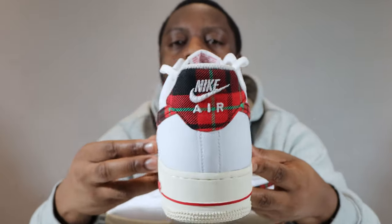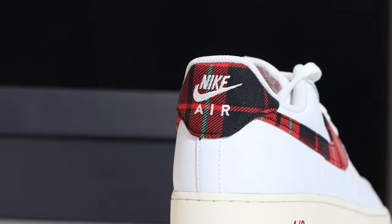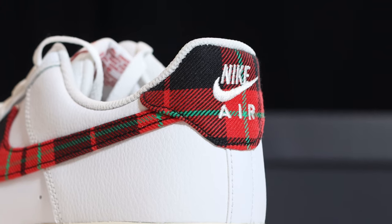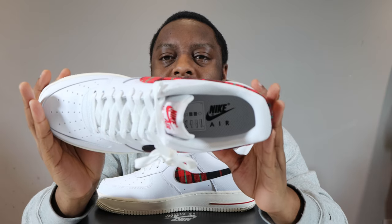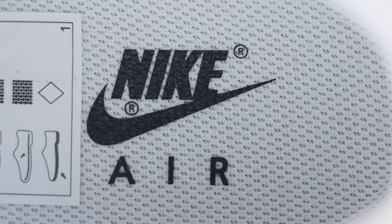Going to the foxing, it is the same as the eye stay and around the toe — white leather with the tumbled effect. At the heel of the shoe, the tartan re-emerges from the swoosh into the heel panel, and we also have white Nike Air branding. Taking a look inside the shoe, we have a white sock liner and a white insole with a black Nike Air logo.